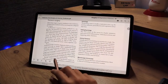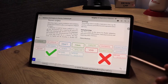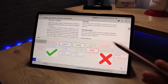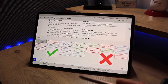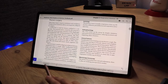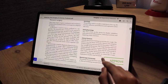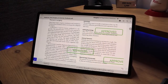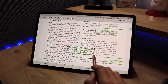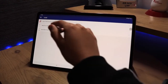Next is the stamp feature with a few default stamps: approved, final, initial here for comment, ticks and crosses. These are quite handy for repetitive work. You can tap to place an 'approved' stamp multiple times, and you can resize and move each stamp around as well.